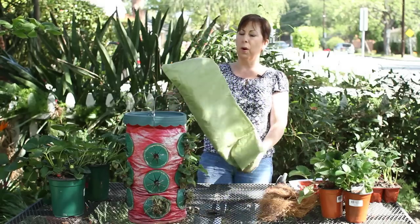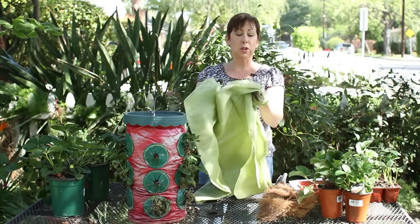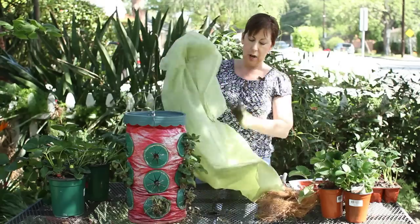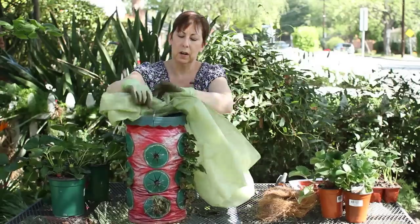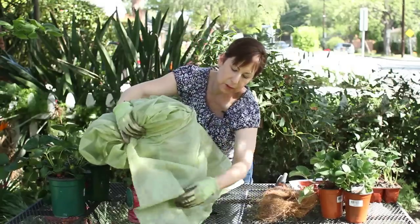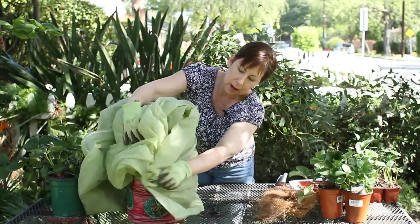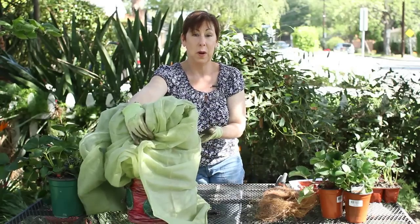This is what's called a row cover — it is a fabric cover you can buy at your nursery center, and you can also get these online. This one is actually made for containers. All you need to do is kind of thread it through or you can take it down and just cover the plants over. Basically, you're giving it a blanket and it'll bump up the temperature a little bit inside. If it's going to be windy you probably want to put a tie around it as well.